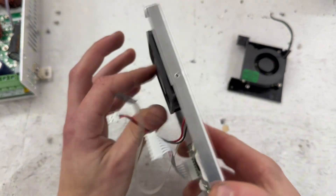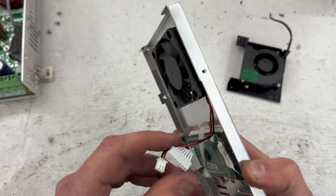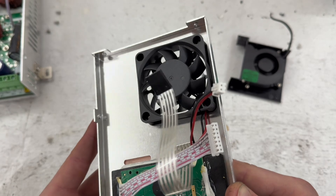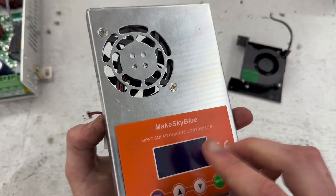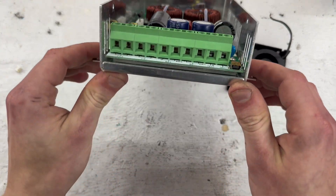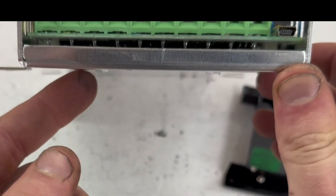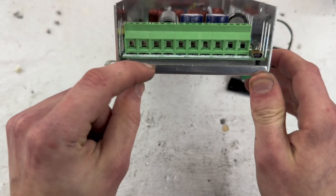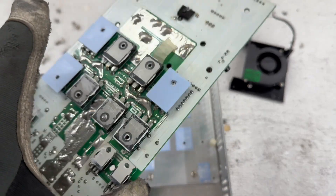The fan is actually good quality compared to other Chinese units I've had that broke after a couple of uses. Looking inside, you can already see the MOSFETs over here, and there's a very thick plate inside that looks like a heat sink.